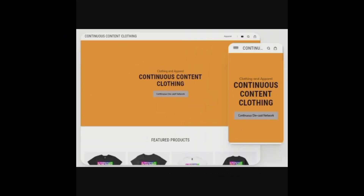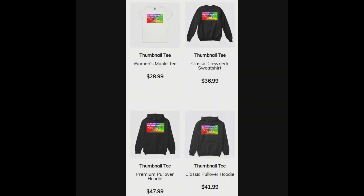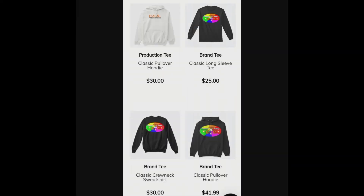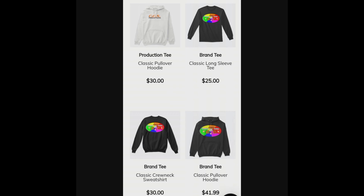Continuous Diecast Network in partnership with CCN Productions presents Continuous Content Clothing — our channel's official clothing line and merchandise. Check out our awesome designs using nothing but high quality materials. This clothing line is a perfect representation of my channel's branding and future direction. Check out the official online store for all apparel and merch; link will be in the description, and all proceeds go back to supporting this channel.